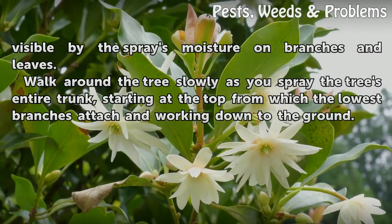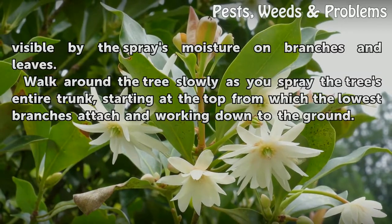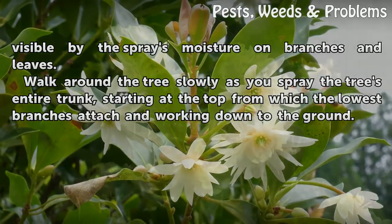Walk around the tree slowly as you spray the tree's entire trunk, starting at the top from which the lowest branches attach and working down to the ground.